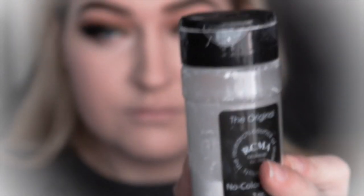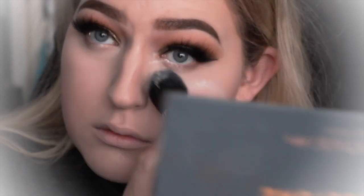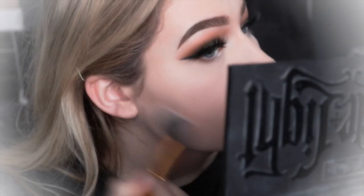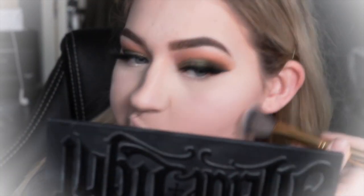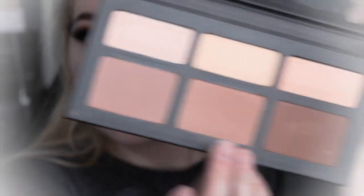Then I'm just going to set that with some RCMA translucent powder. Once I've done that I'm going to move on to my Kat Von D Shade and Light palette, using the first shade to contour and then that middle shade to bronze up the face.